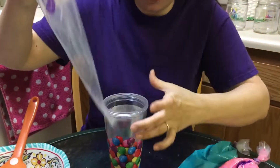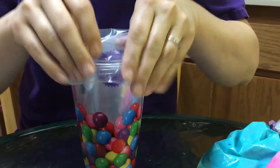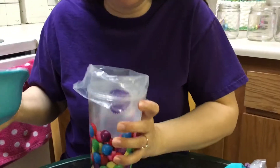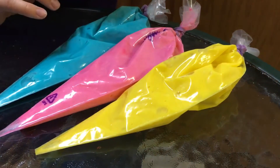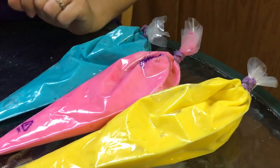Cake decorating bags will make this project easier. I got my bag and I put it inside of a cup and then bent it over the edges — this gives us some support when we try to pour the batter in. I just took my bowl with the batter and poured it in there. This is very helpful and you can also use this technique for putting frosting inside a bag. That is how I got the colored cake batter inside my bags. I also tied them up — if you have a little hair tie, you can tie the end and that way it stays in much easier.